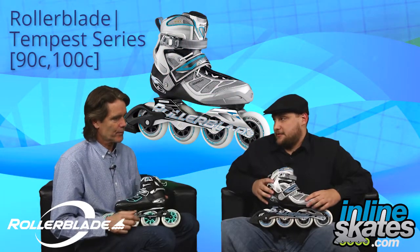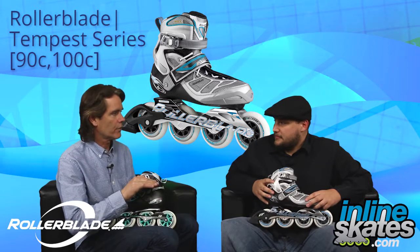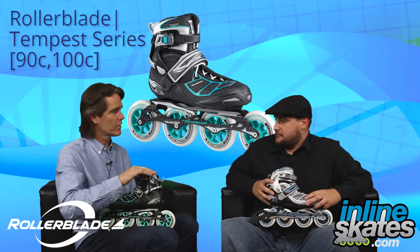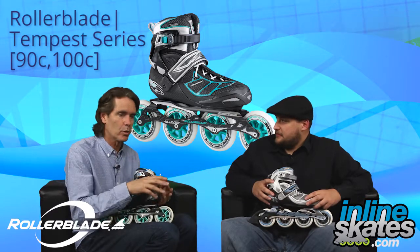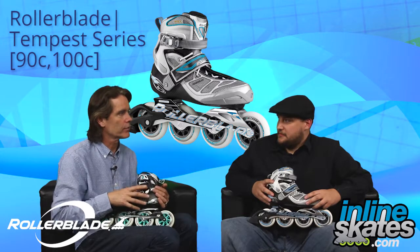What's the big feature on these skates you want to push? Well Drew, the Tempest series skates are unique because they have a lower cuff to them. A normal skate is going to be about this high, where the Tempest has a lower cuff. A lower cuff on a skate allows you to — skating is a lateral sport — it allows you to do a more complete, advanced stride. Better ankle articulation. Perfect.